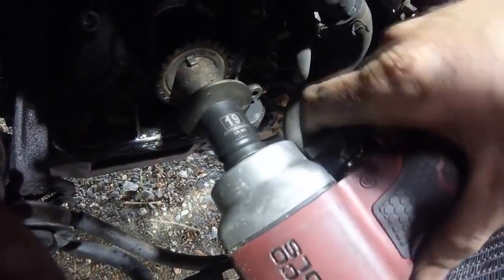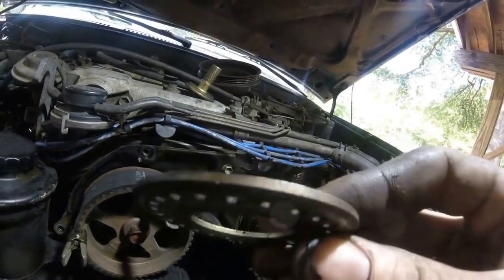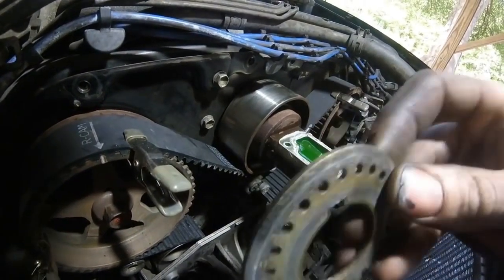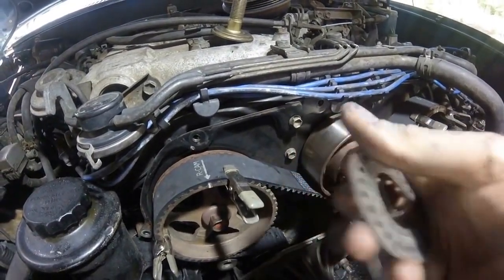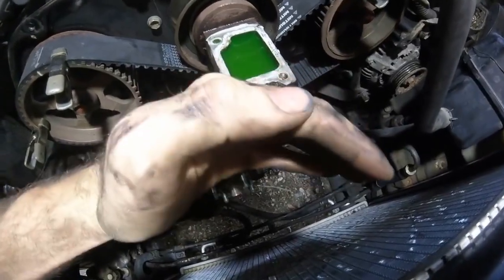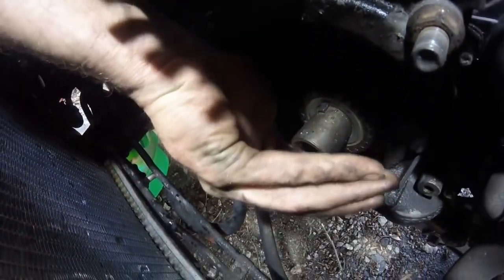Now go ahead and take the crankshaft bolt back out. Next we're going to put this ring back on — you can put this on the wrong way so be very careful. If you look at it closely, you'll notice that one edge is actually beveled — it's kind of concave on one side. You want the curve going in this direction on the crankshaft. If you were to turn it around the wrong way, it would tear up the belt. Make sure the curve goes in the correct direction.